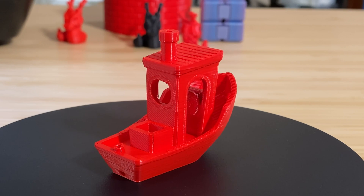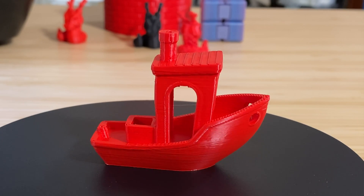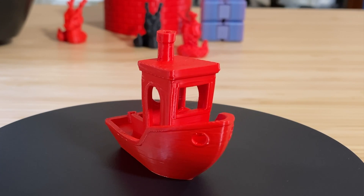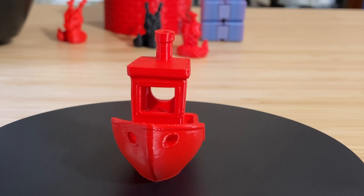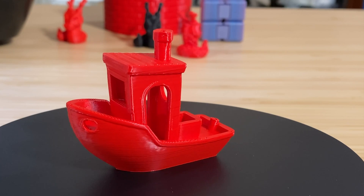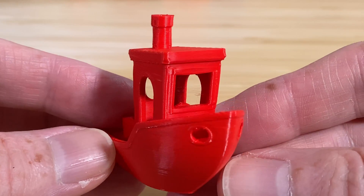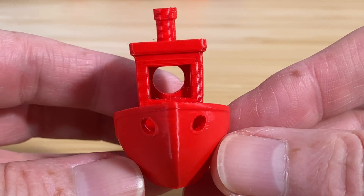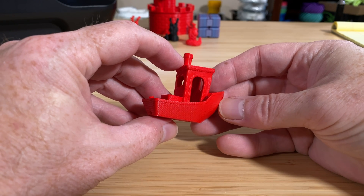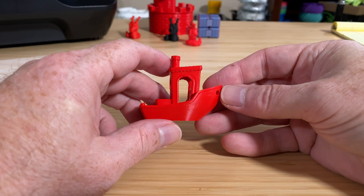This 3D Benchy is the first thing I printed. It's one of a handful of models pre-sliced and waiting for you on the printer's onboard storage. It's printed in red Polymaker Polysonic PLA filament, and it only took 22 minutes to print. It's definitely one of the nicer high-speed Benchys that I've printed. There are a few little strings inside the wheelhouse and what looks like a bit of a ripple along the side of the hull, but it's really subtle in person. So I'm calling it a pretty good Benchy.